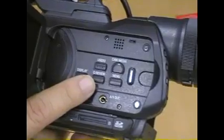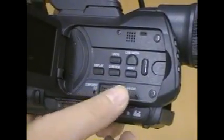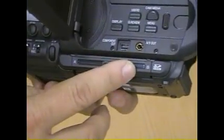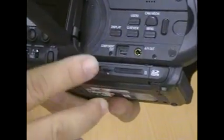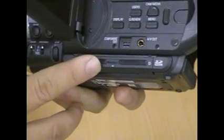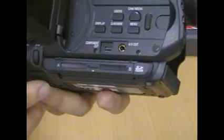There's also a menu and review button, and a display button. Down here, you've got the component out, AV output for normal video and audio output. Along the line, we've got two slots here for the SDHC card — there's no tape in this camera. Each slot can fit a maximum of 32GB, so the total is about 64GB that you can record.